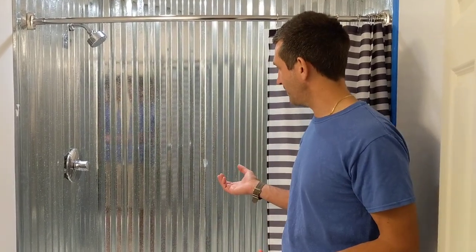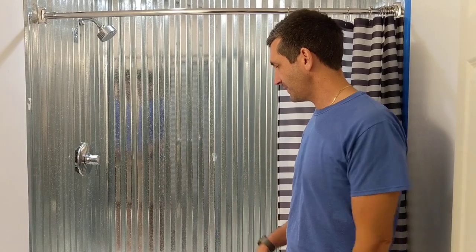So first off, if you're watching this, you've probably decided to do a corrugated metal shower. I'm doing two of them. You'll see the one that's partially done — I wanted to catch the whole video but I didn't. So let's get right to it.